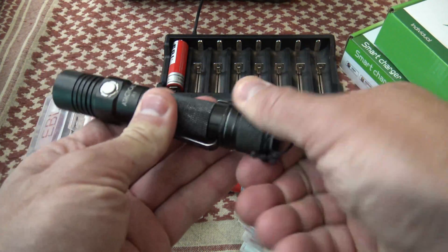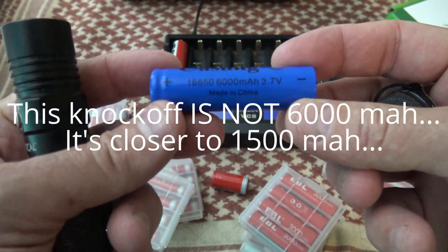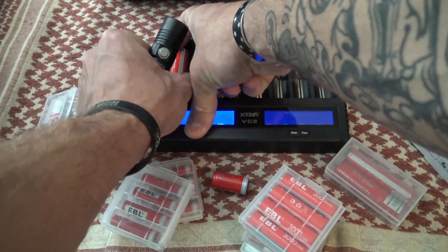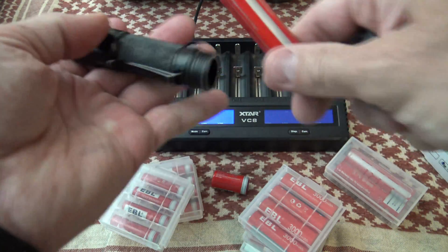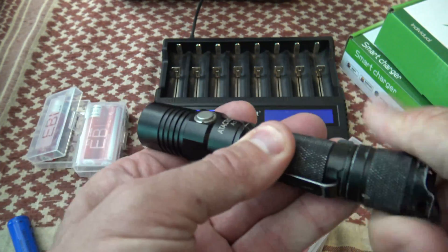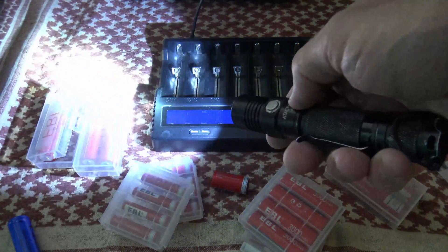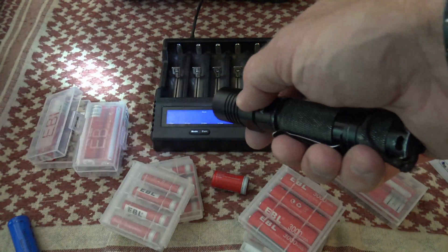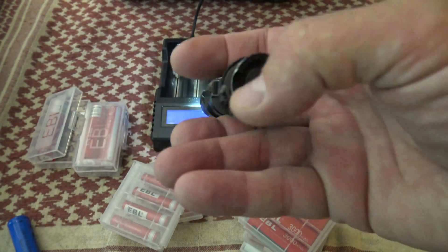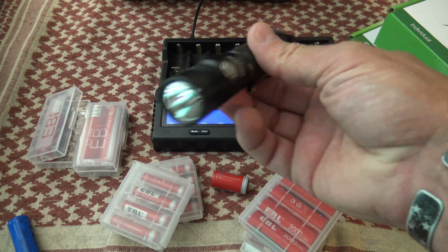If we look at this old flashlight here and pull out this battery — I just had some knockoff battery in here — but if we put in this 18650, you'll notice that it's a standard battery like I mentioned earlier. It does not require any special anything, it's just a standard battery and it works great.